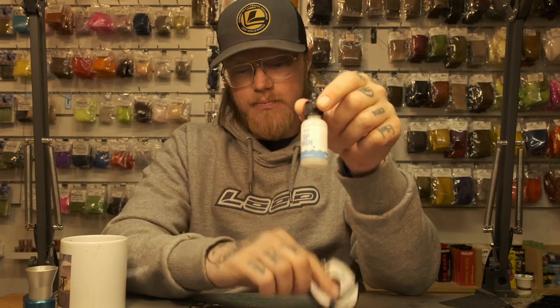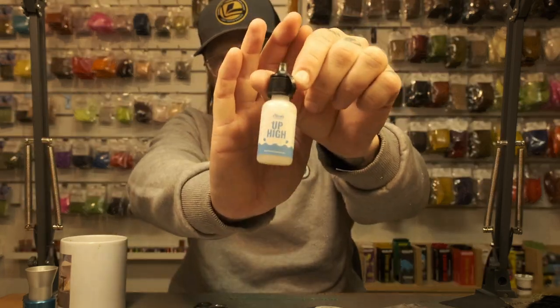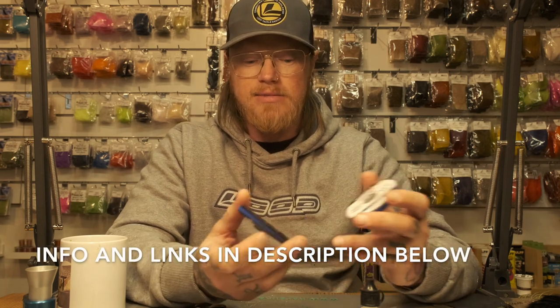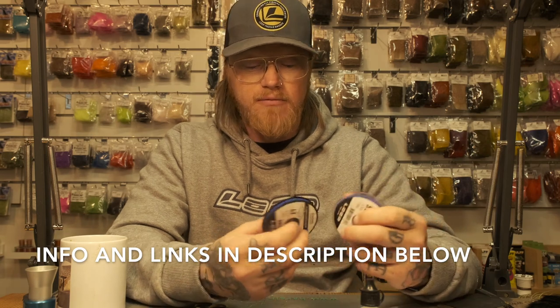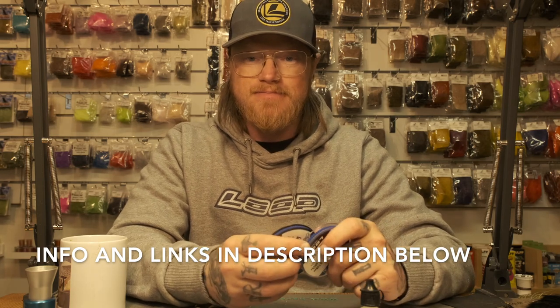Floatant is really important, especially when fishing slow water or lakes. This one is from Hends — just take a little bit and apply it to the leader. If you don't use floatant with monofilament, the leader can sink through the surface film. So I hope you got a little bit of useful info there. If you have any questions about leaders or anything else, please leave a comment, and give it a thumbs up. Thank you!